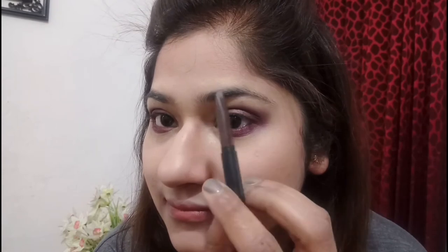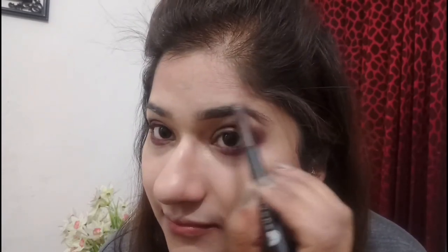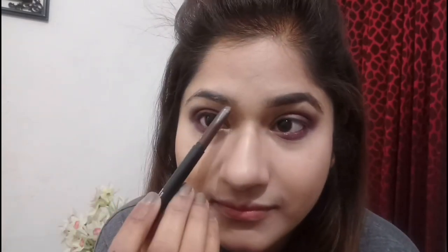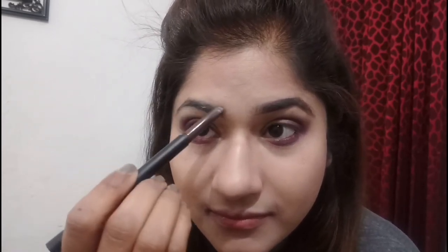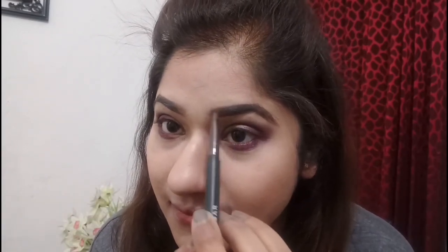Now I'll be using my Color Bar Arch Rival Eye Definer in the shade Jerry Brown to define my eyebrows. I'm just lightly defining them — it's a very natural shade. For beginners it's a beautiful eyebrow pencil because it's not very creamy, so your application doesn't need to be very precise.